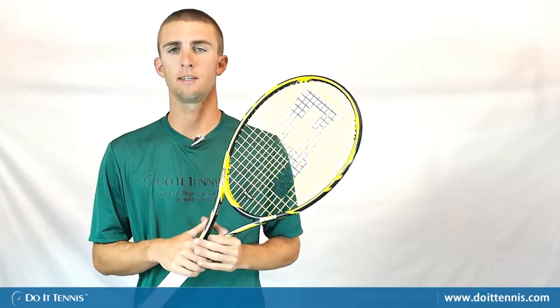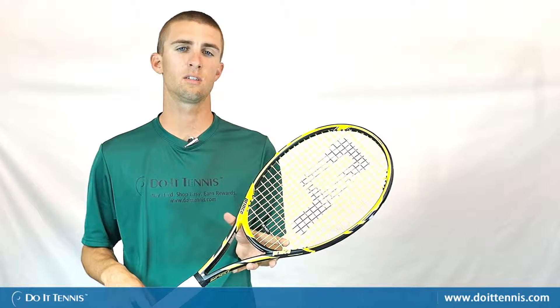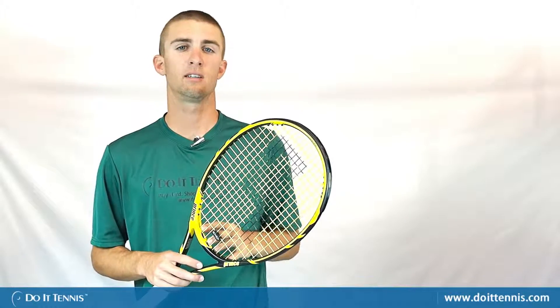Hi, this is Micah with Do It Tennis and today we are taking a look at the Prince Tour 98 Tennis Racket. The head size is 98 square inches, the length 27 inches, the strung weight is 11.1 ounces, balance is 4 points head light, the beam width is 21.5 millimeters around the entire frame, and the string pattern is 16 by 20, so you get a little bit of both spin and control.